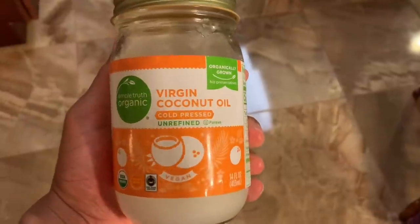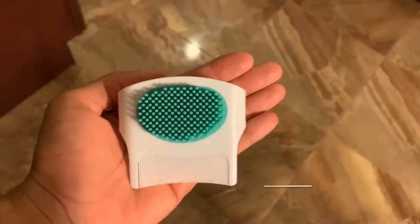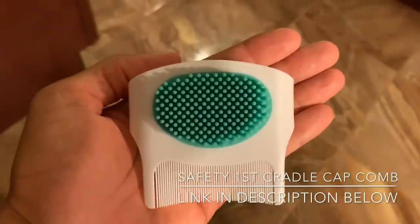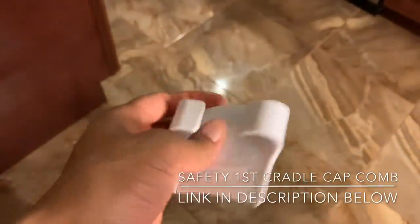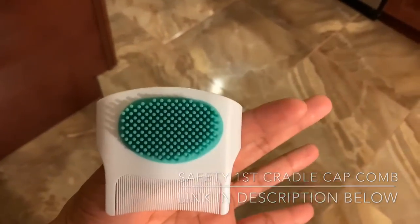First thing you'll need is some coconut oil or any type of hair oil, some baby shampoo, and a small comb. I specifically ordered this comb from Amazon — it's the Safety First brand and it's called the cradle cap comb. This thing works miracles, but if you don't have it, try any small comb you may have for baby.